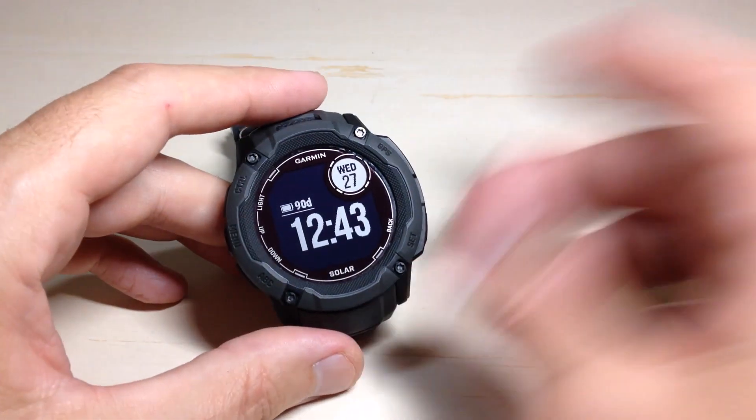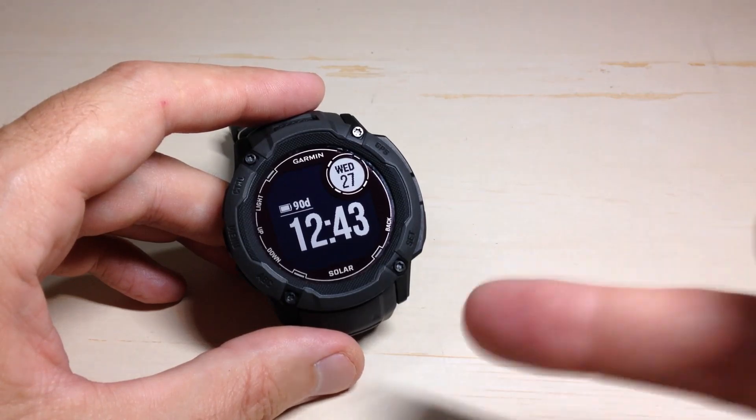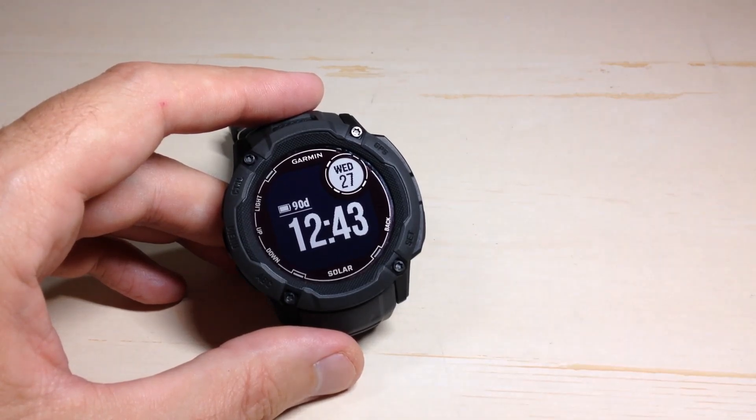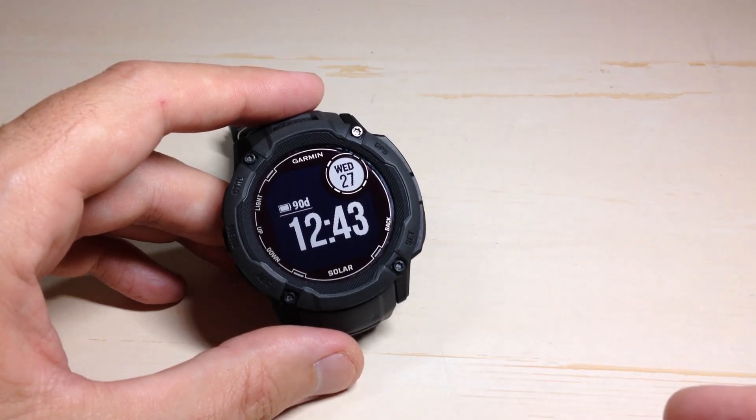Hey everybody. In today's video I'm going to be showing you how to turn on the Storm Alert, turn it off, or adjust it on the Garmin Instinct 2X Solar Watch. Now there are a few different ways you can get to this, so it's kind of tricky with this watch — I'm going to show you a couple of the different ways.